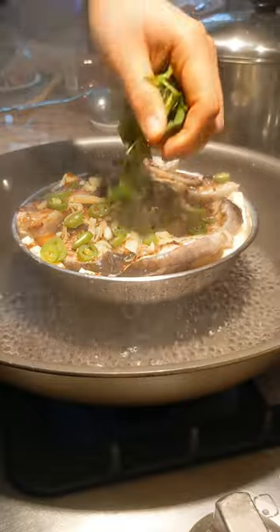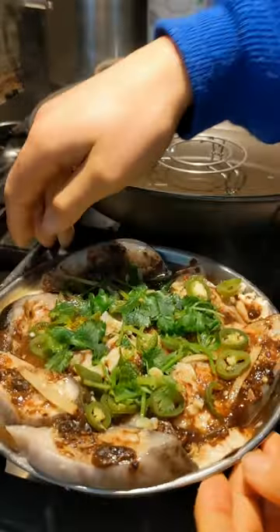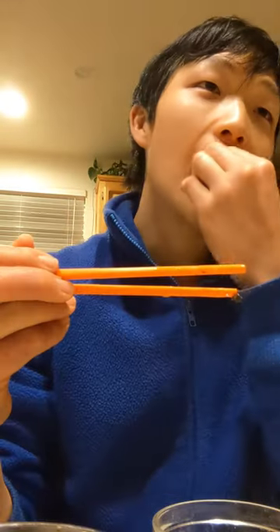And it's just super delicious, super easy. Goes super well with rice and I really recommend trying this out. Best catfish dish ever. So good!